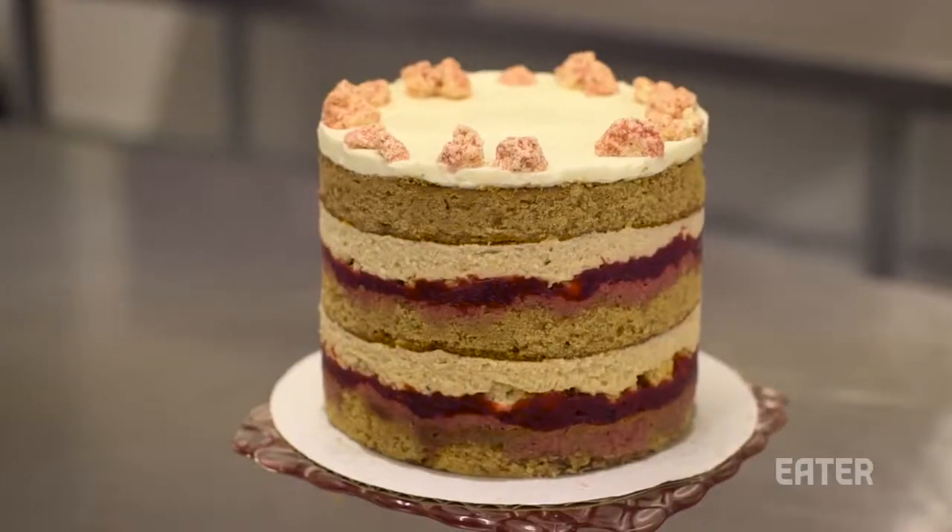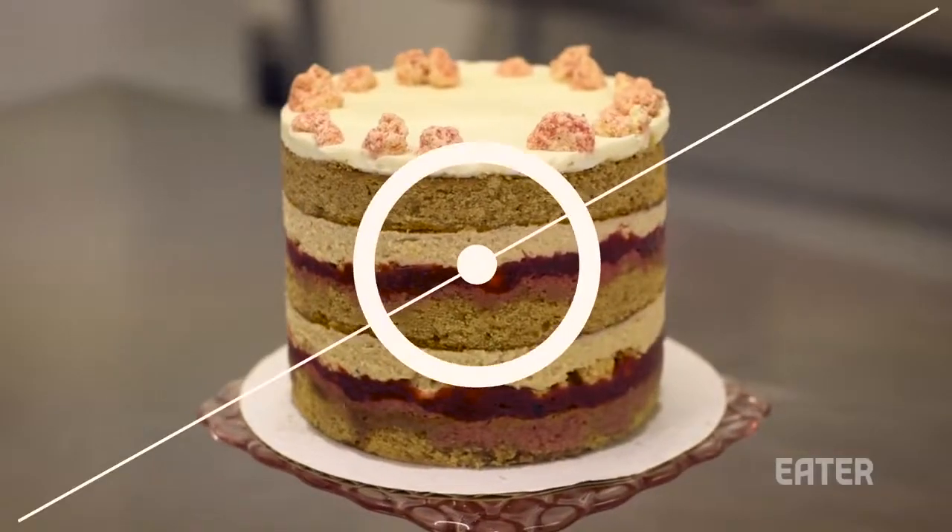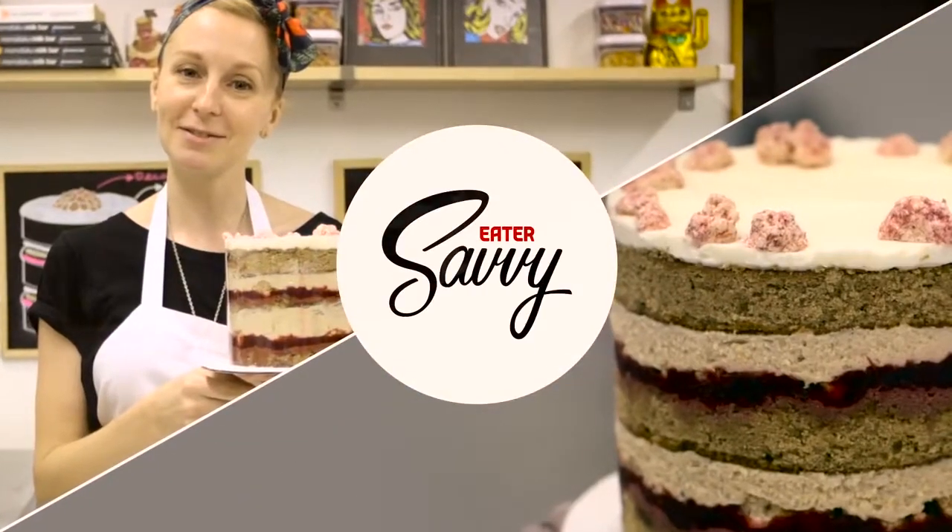Hey, I'm Christina Tosi from Milk Bar, and I'm going to teach you how to make one of our baller naked layer cakes like a pro.